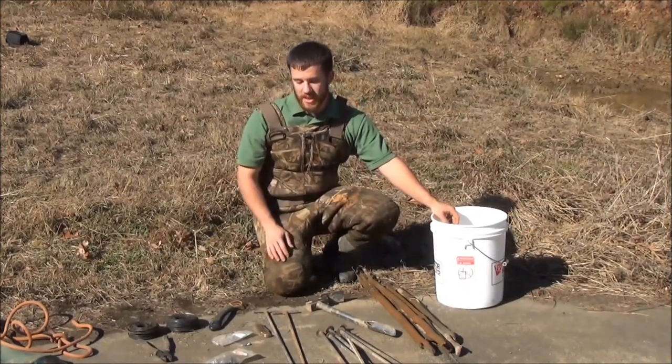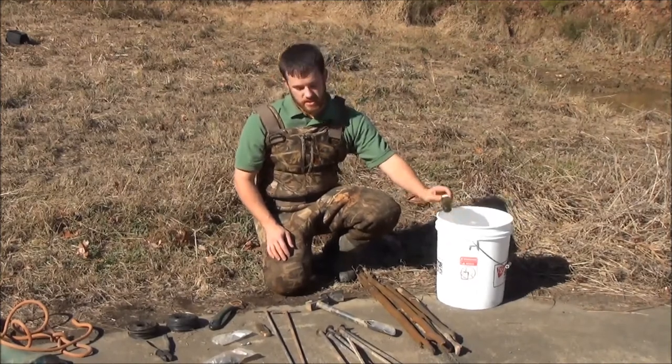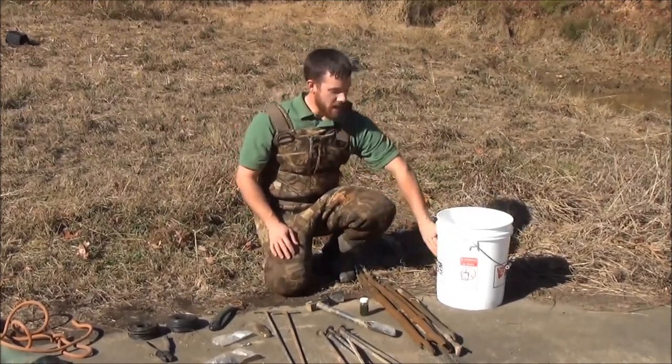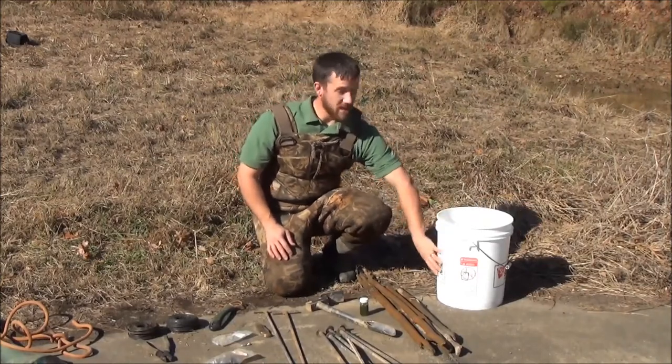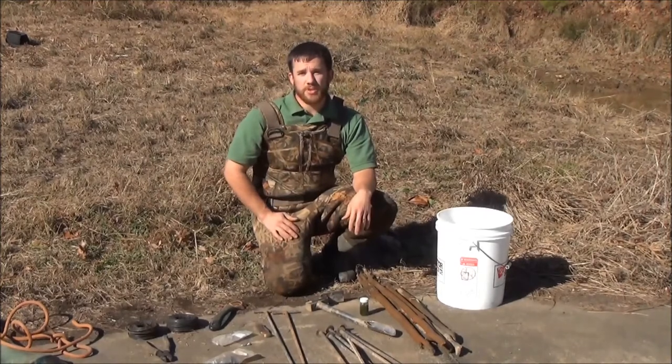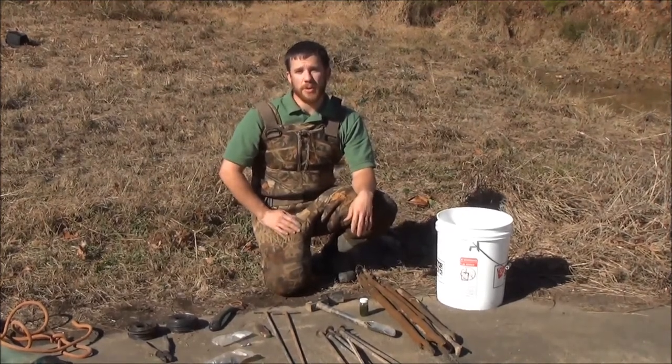This is a lot of equipment and it can easily get lost. A nice easy pail like this is cheap and effective for moving all this stuff around. They also make nice little pack baskets and packs that go on the outside of these buckets — those are all pretty handy. And that's pretty much your general rundown of what you've got to have to be an effective beaver trapper here in the state of Alabama.